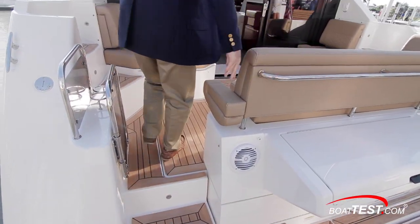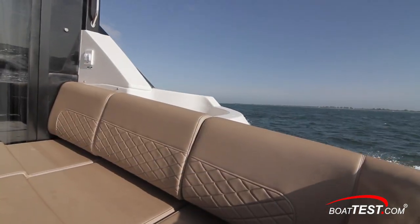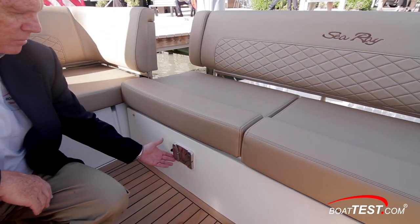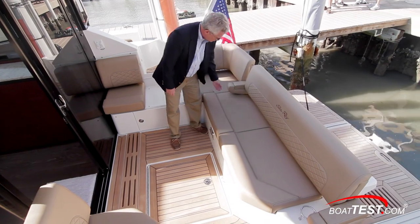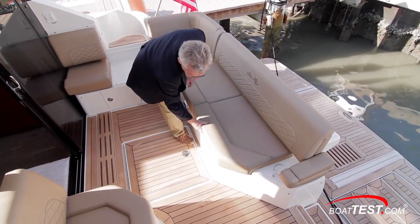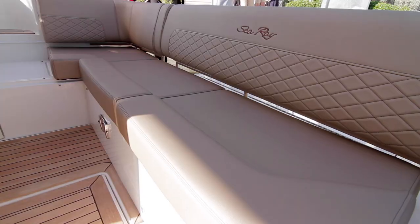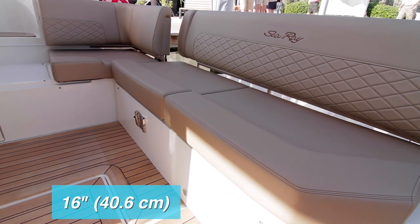The cockpit features L-shaped seating with a removable cushion for boarding from a fixed pier — filled in, it completes the seating. There's a mount for a pedestal table. The comfortable seats have flipped-down armrests, premium upholstery with diamond stitching, and storage underneath. When it comes time to load up the space with guests, just a touch of a button slides the seating back 16 inches to the swim platform to really open up the area.